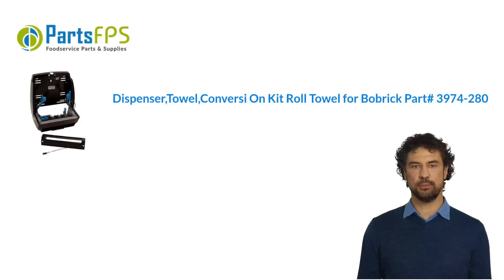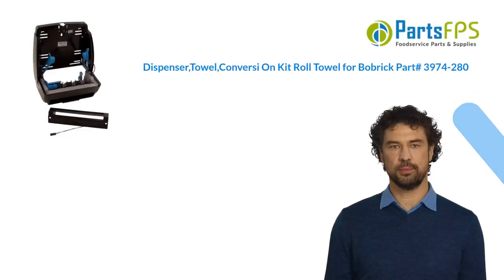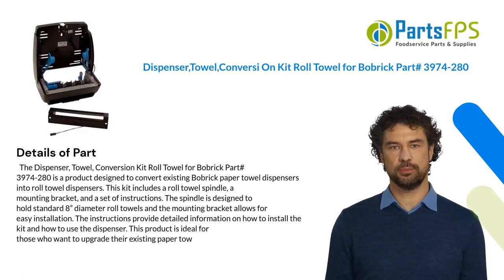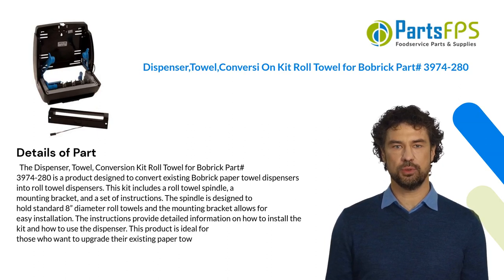Hey, my name is Paul. I am a digital presenter for Parts FPS. Today I am going to talk about the dispenser towel conversion kit roll towel for Bobrick, part number 3974-280. The dispenser towel conversion kit roll towel for Bobrick part number 3974-280 is a product designed to convert existing Bobrick paper towel dispensers.